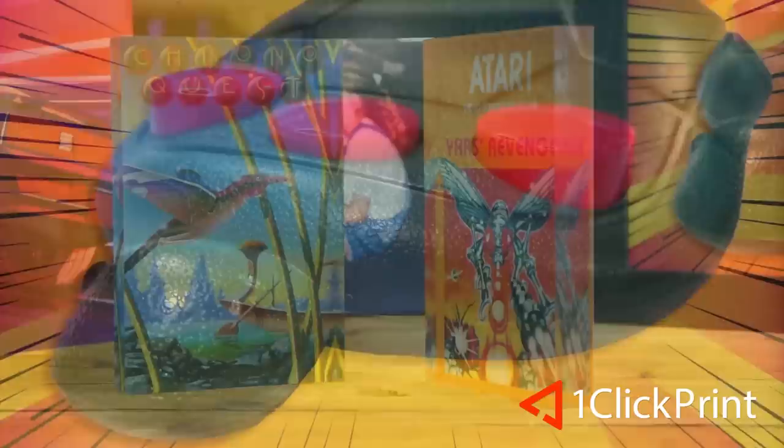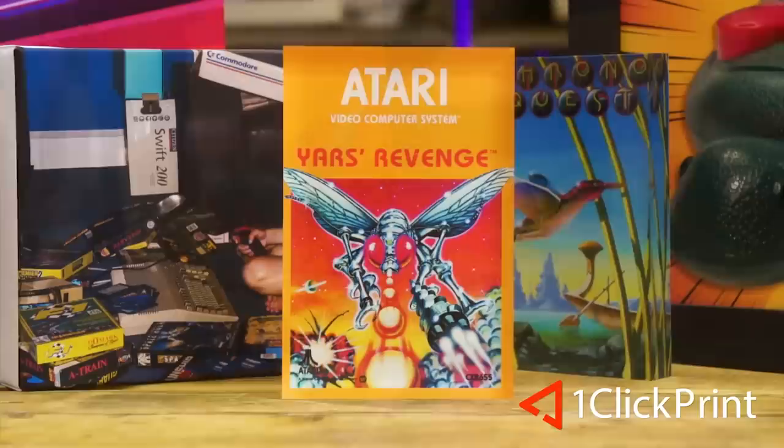This episode is supported by MonsterJoysticks.com — level up your Raspberry Pi with our all-in-one arcade kit using genuine Sanwa arcade parts. And OneClickPrint.com for your photos on canvas, acrylic, gifts and more. Local craftsmen and global delivery.